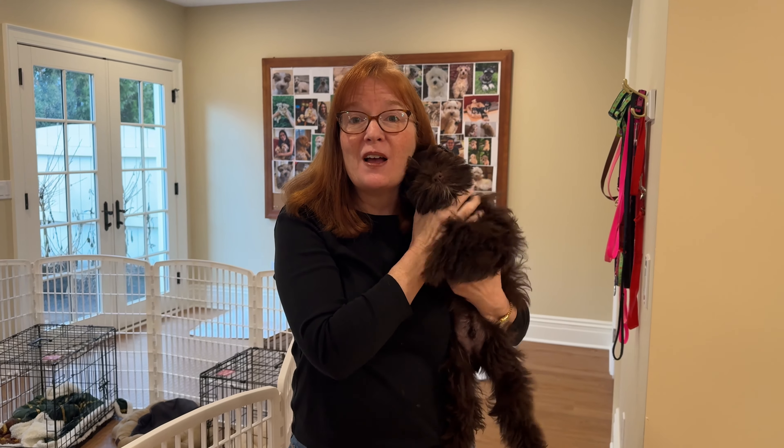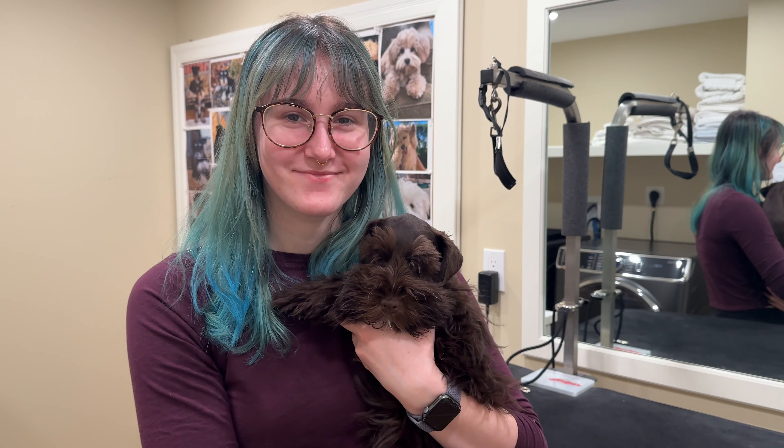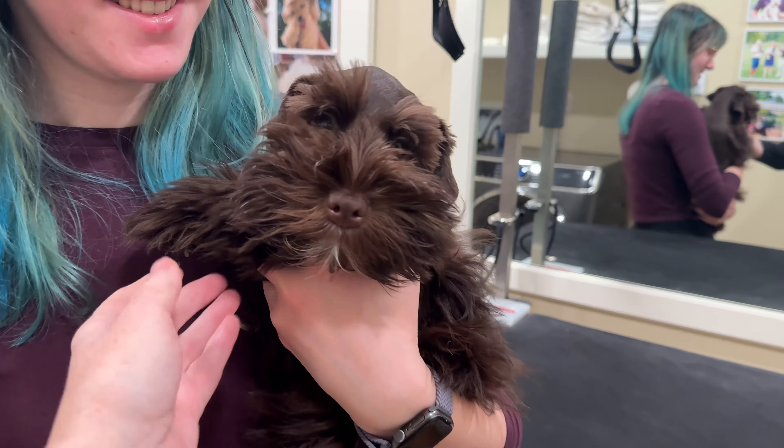I'm Sean Kentayashi with Saucon Valley Cute and Cuddly Schnauzers. Today Devin and I are going to show you how to trim toenails on a timid, passive puppy.